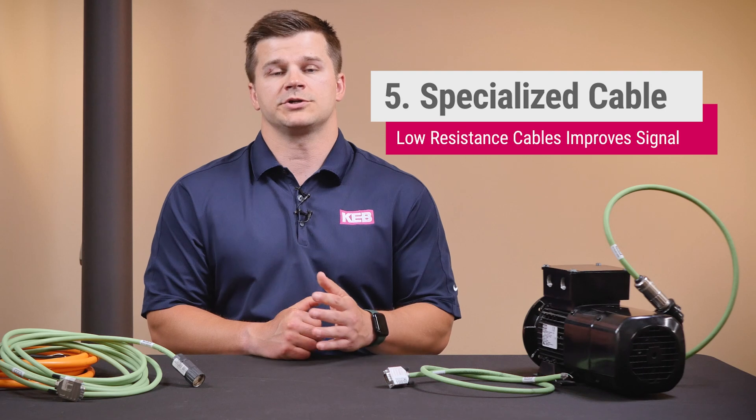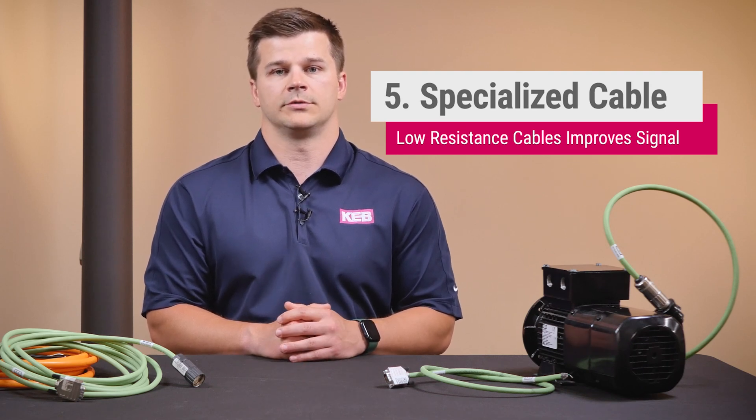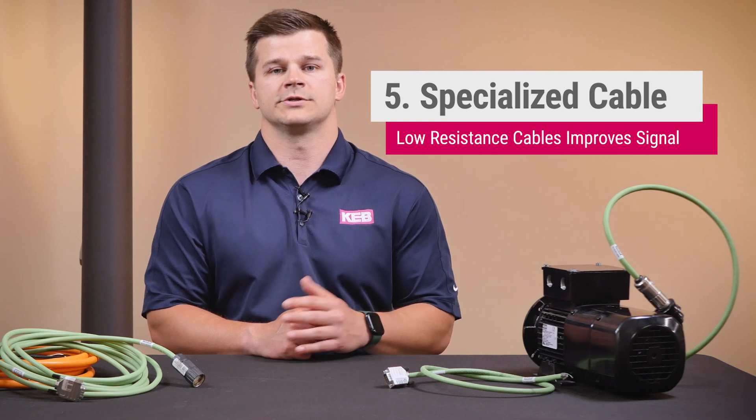Another solution would be to use a specially made low resistance cable that is designed specifically for long cable runs. This helps to reduce the voltage drop across the run. While these low resistance cables are often more expensive, it might be worth it if no other solution is available.